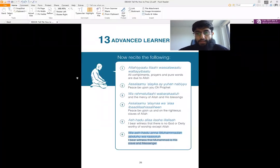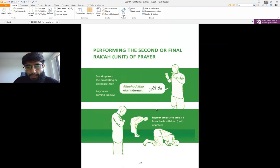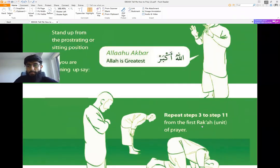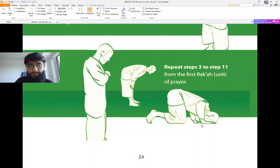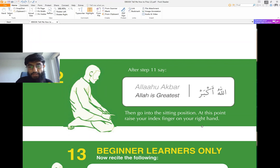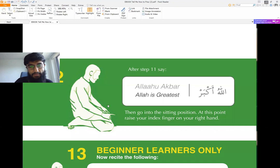If you look at this document, this is where we were. We looked at how you perform your first rakah, or first unit. It was showing that you complete this, and then you do steps three to eleven to perform your second unit. Once you perform the prostration in the second unit — two prostrations — after that you will actually sit instead of standing up. So after the first unit you stood up, but now you will sit in this position. Videos with apps can give you a proper view of how you sit; this playlist is more about pronunciation and understanding.